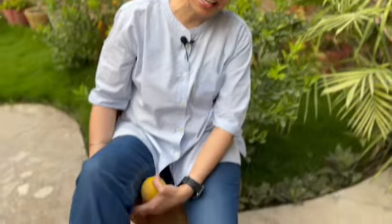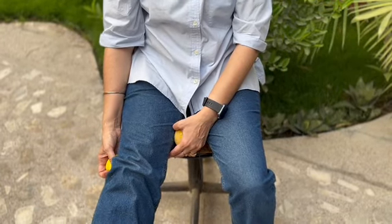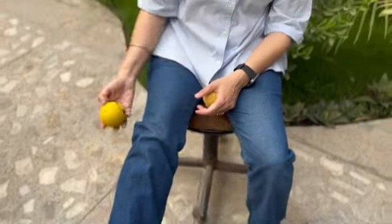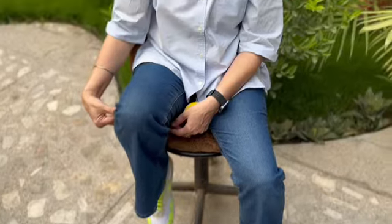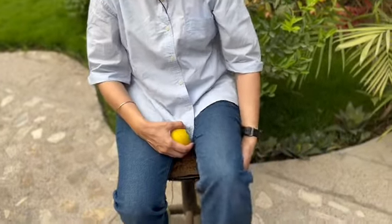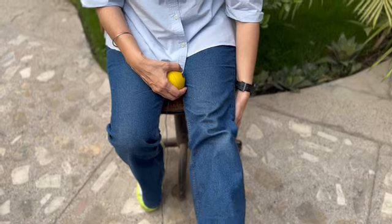If you want to keep your knees healthy, just keep this ball below your knees, press the knees down like this, and then extend the legs. Do it for both legs, one more time. It does not take much time, but it is very, very effective for keeping the knee joint healthy.